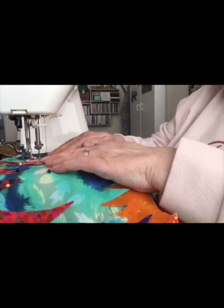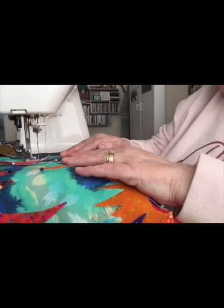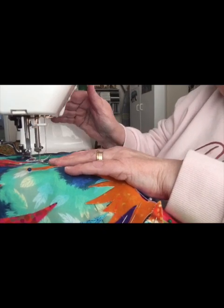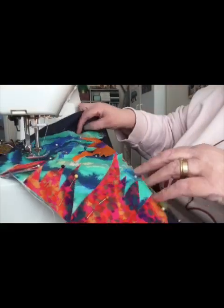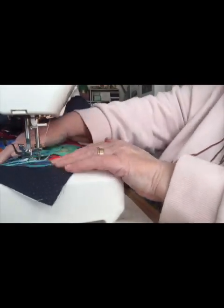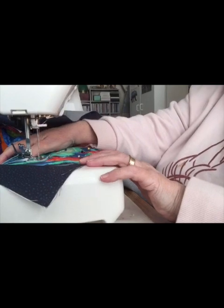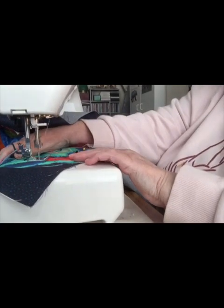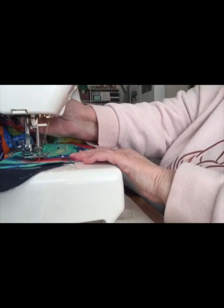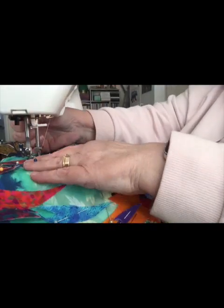I've put my needle down as I'm turning the pieces around. I'm never quite sure which side the needle's supposed to stop when I'm turning the fabric, to make sure I get the points in the right place. So as I'm working, I work out which way it's supposed to go and continue sewing around in this way.